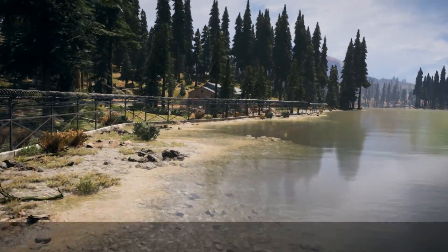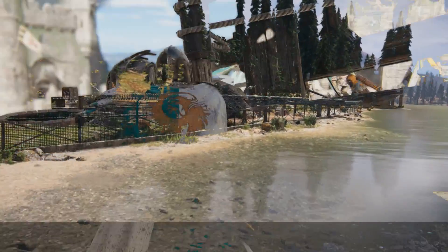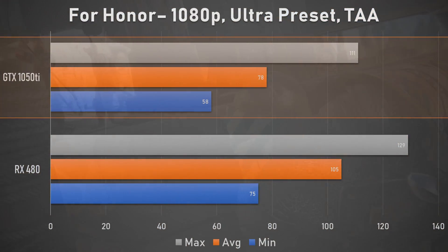One of the strongest performances of the 1050 Ti came in the form of For Honor. At our standard 1080p bench run, the Nvidia card stood behind by 26%. While that may seem rather large, the performance pulled by the 1050 Ti, without any exaggeration, is quite impressive — ultra settings at 1080p delivering a consistent 70+ FPS is a great experience, and it's all the sweeter that this was the cream of the crop budget offering only about 3 years ago.